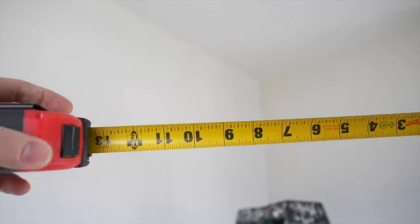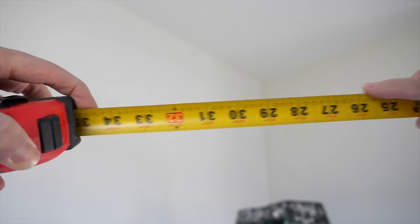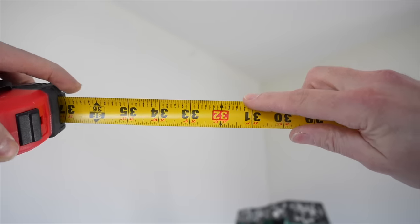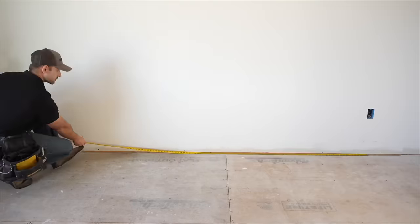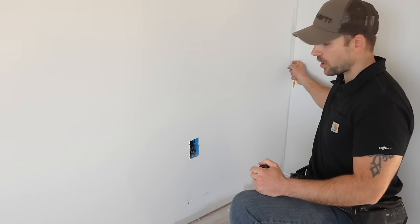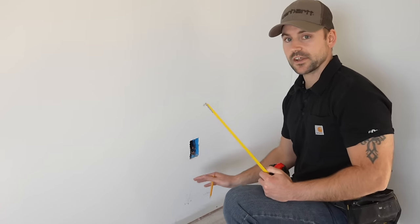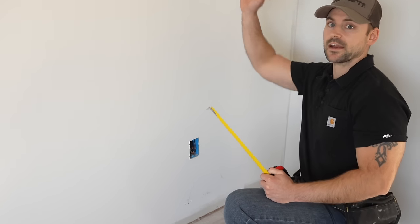Quick tip: if you look across a tape measure, each red mark is the 16-on-center layout, which makes it easy. Most houses are framed 16-on-center. I'm now going to come back to that initial stud mark, measure from the corner of the wall to that mark, and transcribe it up by the ceiling. We got 28 inches to that mark.